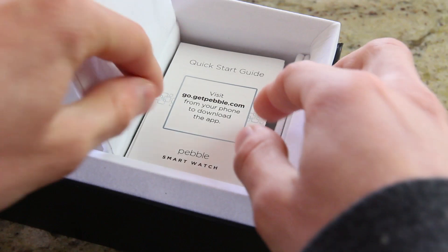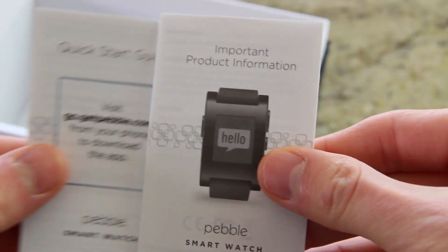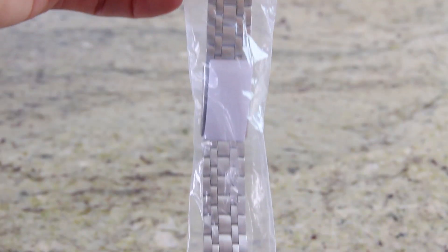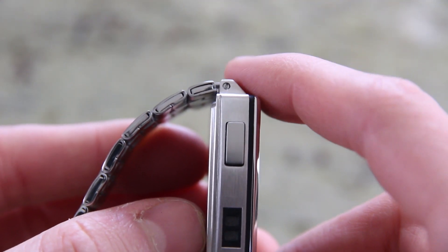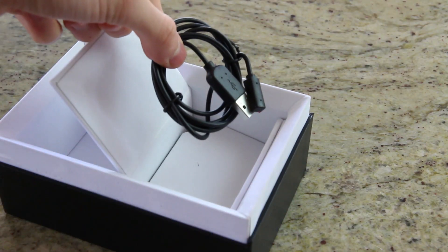Back to the box — the compartment on the right features a product info sheet and a setup guide. Underneath the two is what adds much-needed elegance to the watch: a steel band that can be swapped with the leather one, provided you have a small enough flathead screwdriver.